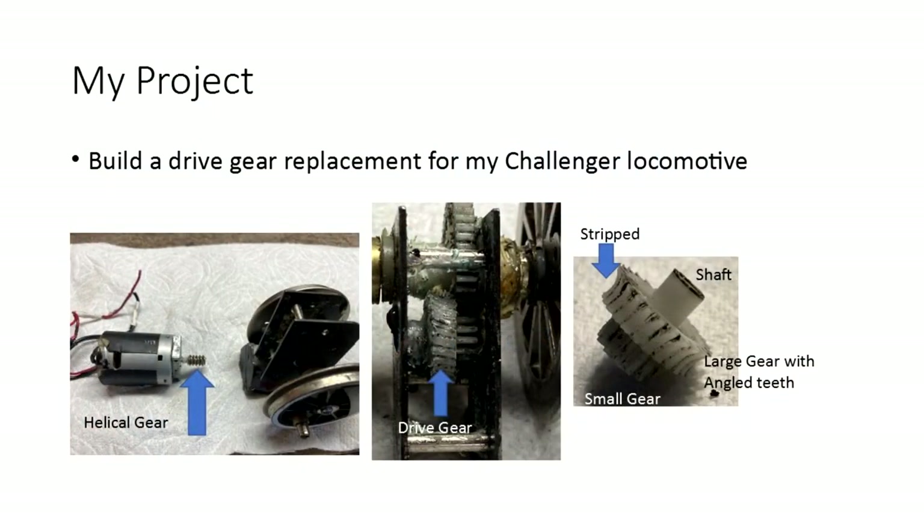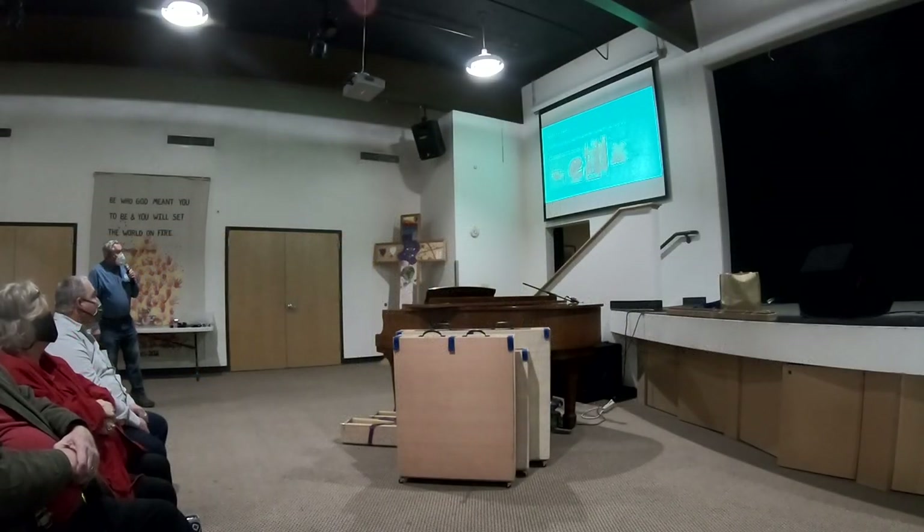So I decided to use Tinkercad. What was my project? Well, this is the project. There's the stripped gear — here's the gearbox, and there's the gear sitting right in there. If you take a close-up, you can see one side of the gear has basically all the teeth stripped or worn off. It's a gear with helical teeth — in other words, they're at an angle, about 14 degrees. Then there's a smaller gear right here with just straight teeth. There's the motor with a helical drive that interacts with this part of the gear, and that's what's stripped out. The motor just sits there going round and round.